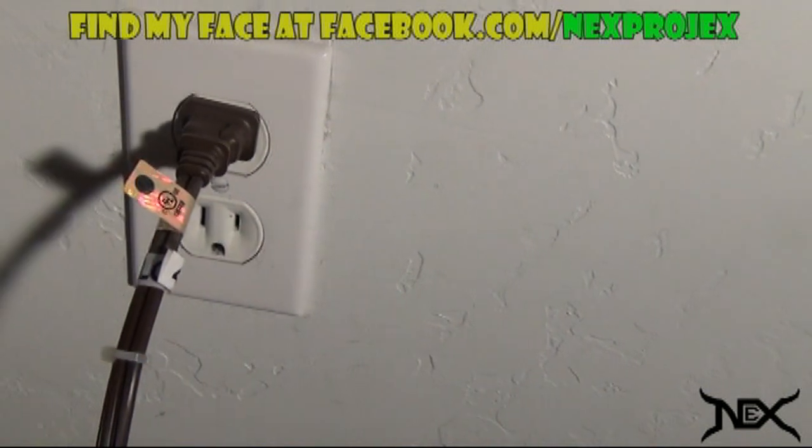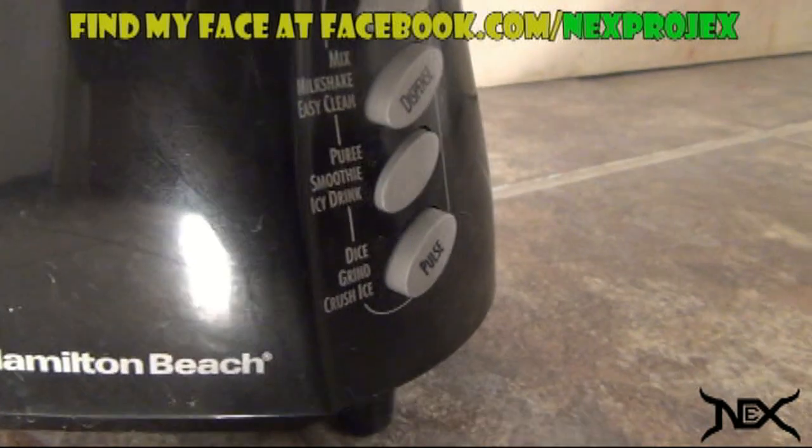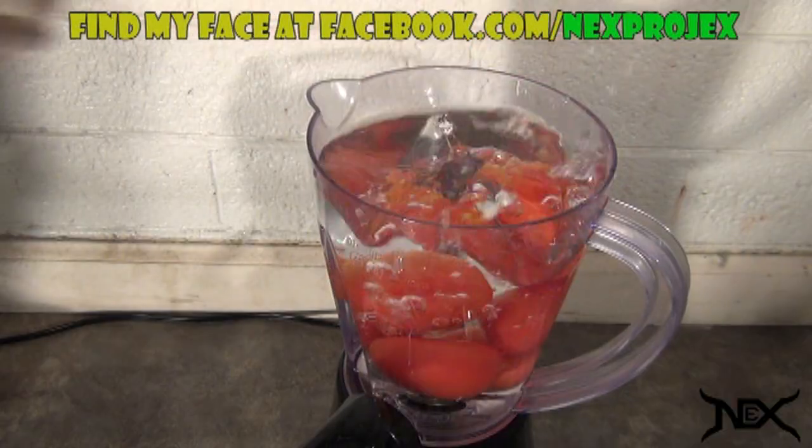What you plug into the outlet is really up to you, but I'm using a blender which I will leave on. I also added water and some tomatoes into it.